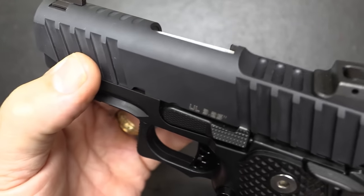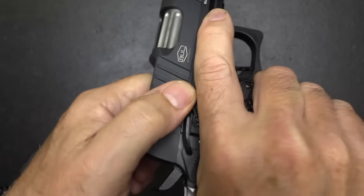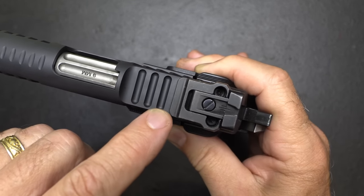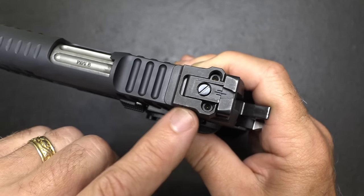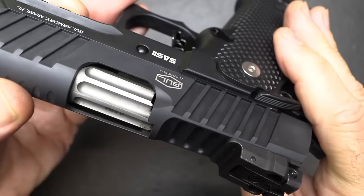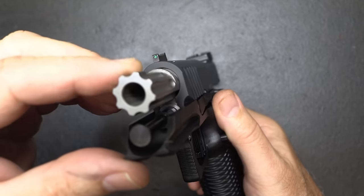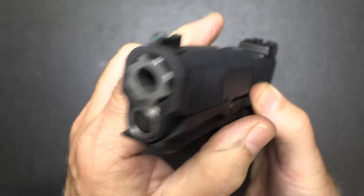Really nice deep front cocking serrations and rear cocking serrations make it easy to manipulate. Press checks are easy as well. On top of the slide, we have some small cuts and a deep cut that extends all the way out. The sight can be removed to mount one of your Shield footprint optics. The fluted barrel is beautiful — it almost looks like the bolt of an AR-15, which gives it a very unique look.